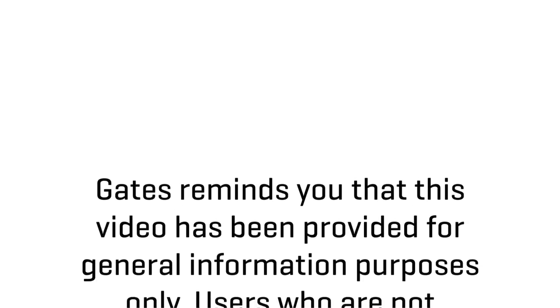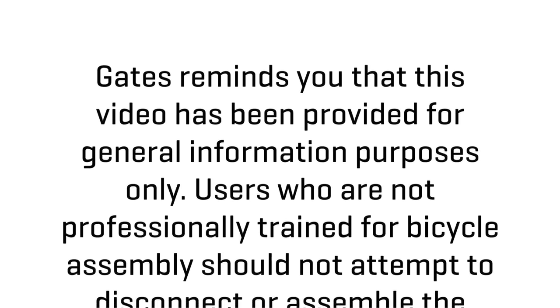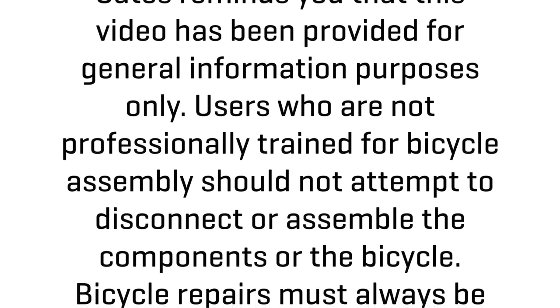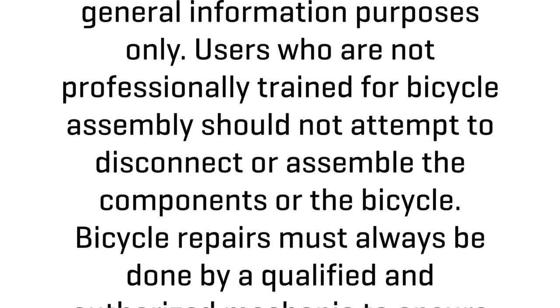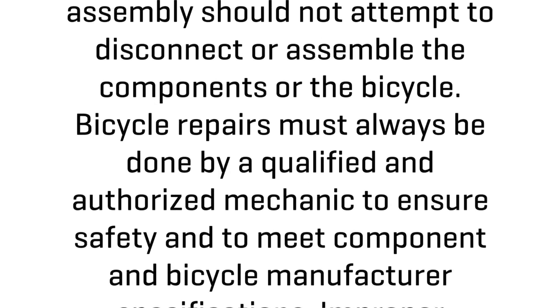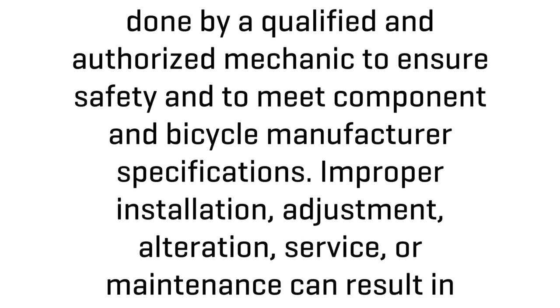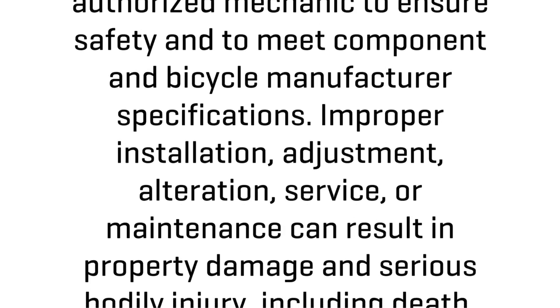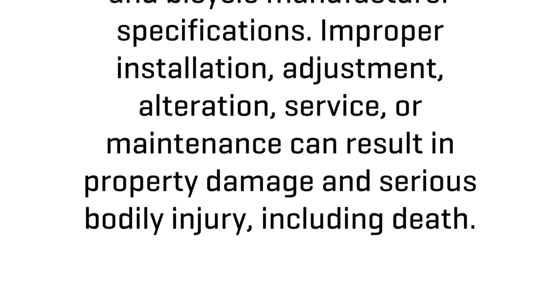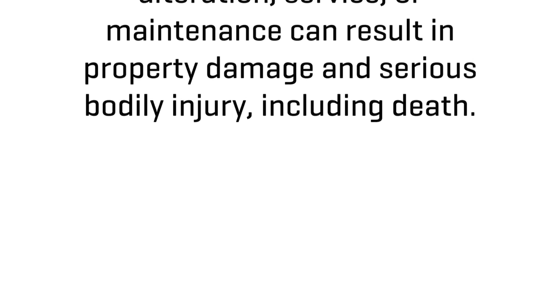Gates reminds you that this video has been provided for general information purposes only. Users who are not professionally trained for bicycle assembly should not attempt to disconnect or assemble the components or the bicycle. Bicycle repairs must always be done by a qualified and authorized mechanic to ensure safety and to meet component and bicycle manufacturer specifications. Improper installation, adjustment, alteration, service, or maintenance can result in property damage and serious bodily injury, including death.